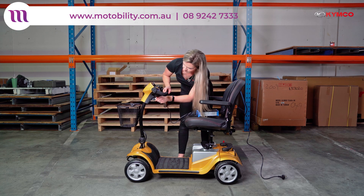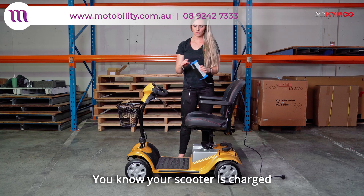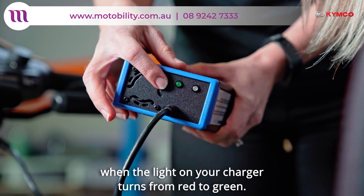Place your charger in the port. You know your scooter is charged when the light on your charger turns from red to green.